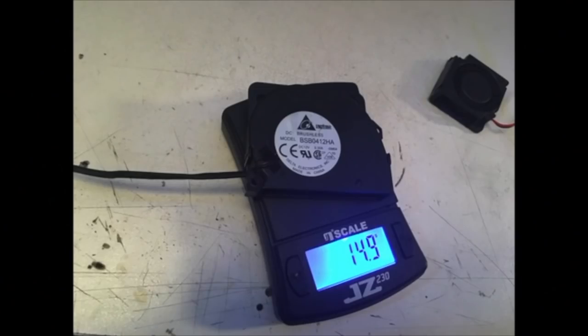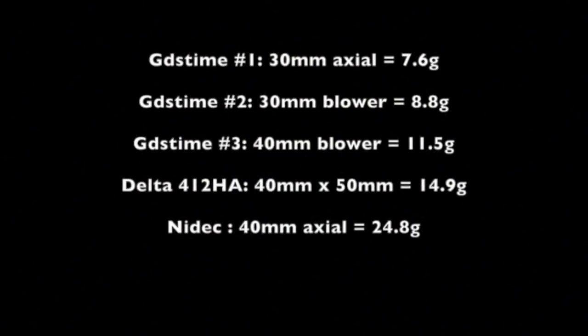For the weight weenies among you, or delta users, or whatever, I put each of these on a gram scale so that I could see what they weighed. The lightest being the 30 millimeter axial fan from GDS time, and the heaviest being the big axial fan from Nidec. If you remember last time I ran the Nidec at half voltage because I knew it was so loud — well this time I am running the 30 millimeter axial fan at over voltage. I'm going to be running a 12-volt fan at 24 volts, just to see how it would perform.